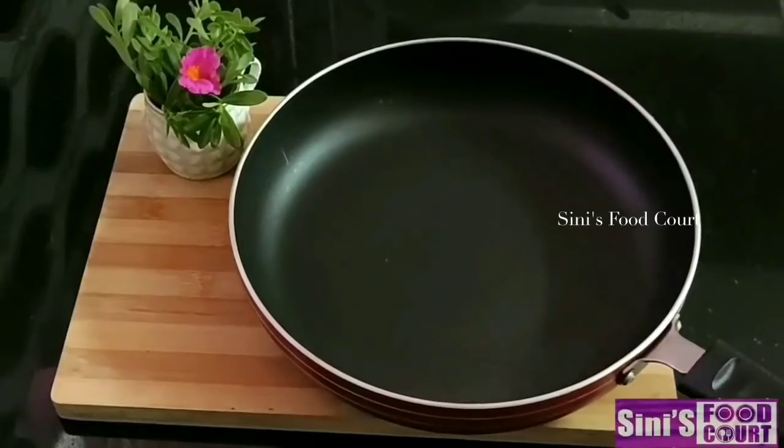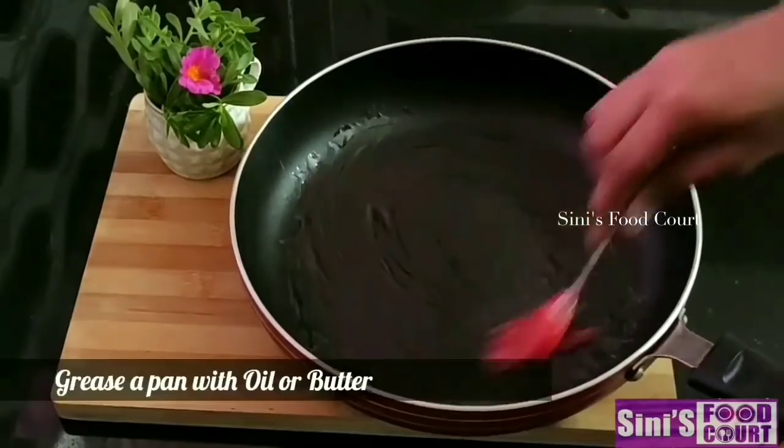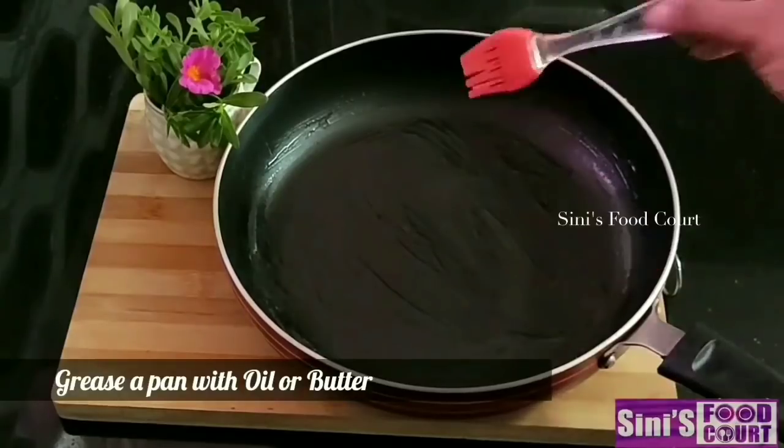I will add a fry pan here. We will add a little oil to the bowl, and then place the pan here.